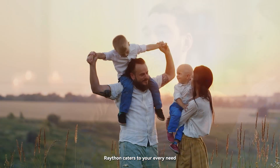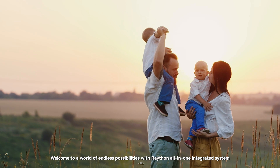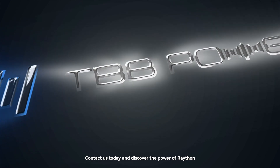Welcome to a world of endless possibilities with Rayton — the all-in-one integrated system. Easy power, easy life. Contact us today and discover the power of Rayton.